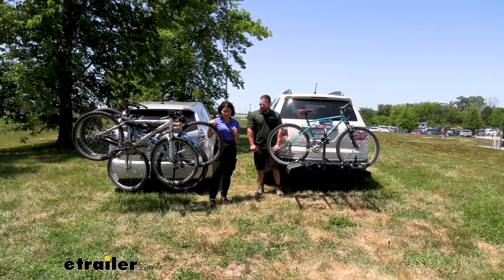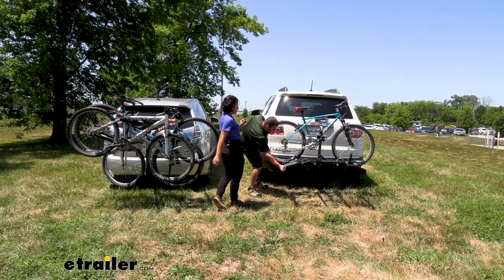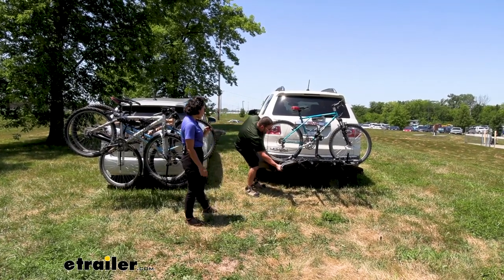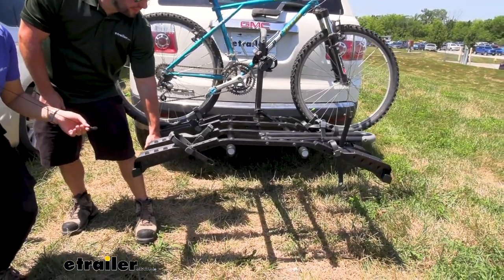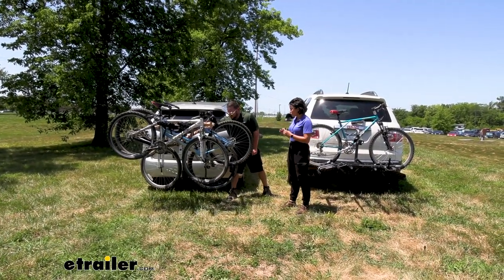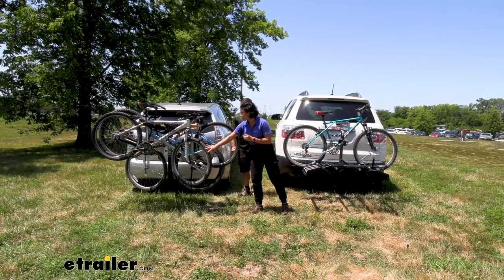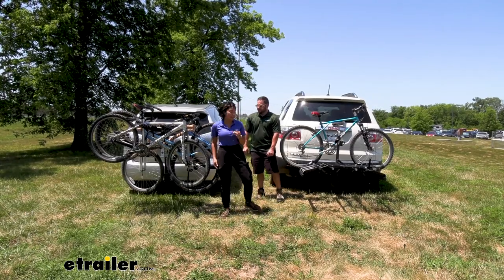The big pro for a platform rack is definitely stability. You can see the shake on the Hollywood Racks Destination — not much movement there. Try it out with the hanging rack — a lot more movement, especially for the front wheels. Those can pivot a lot if you don't have them tightened down with cam straps.